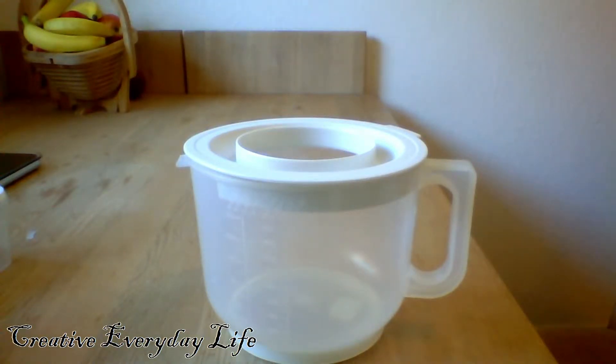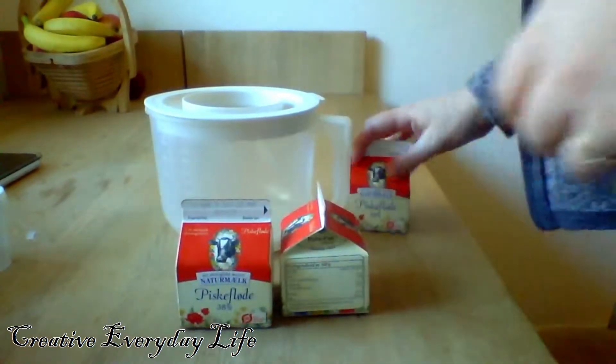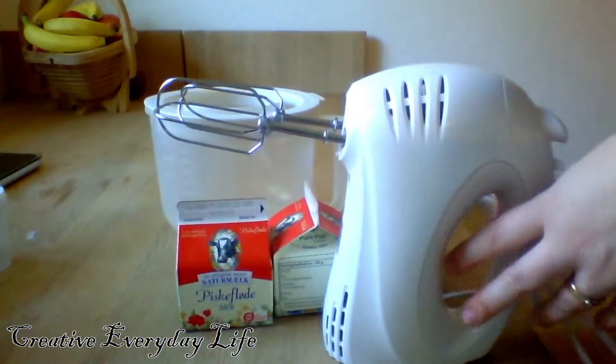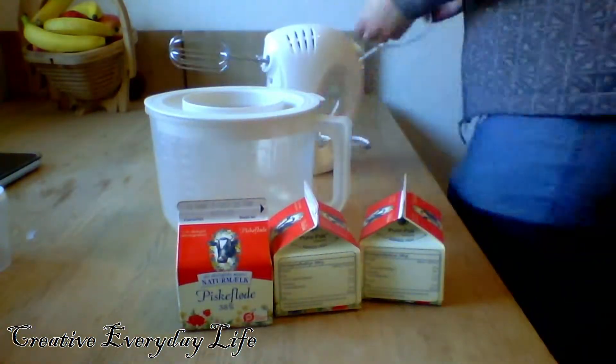Hello, my name is Carina and this is Creative Everyday Life. Today I wanted to show you how I make butter just using some normal cream that you would use for whipped cream.